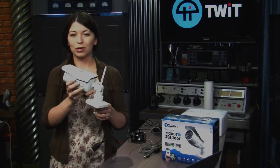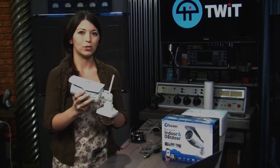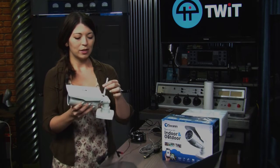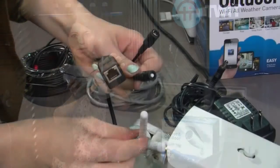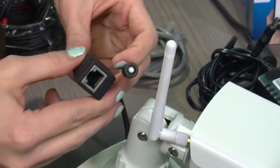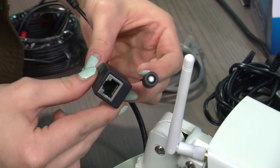A few interesting things about this one: it can do not only wireless, but it can also do wired connections, so you'll be able to connect via WAN or LAN. It does have a small antenna on the back, but you can of course upgrade this if you like — it's just a little 5 dB antenna. It also has the Ethernet port here.